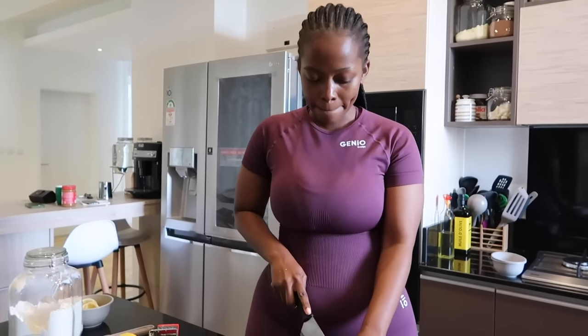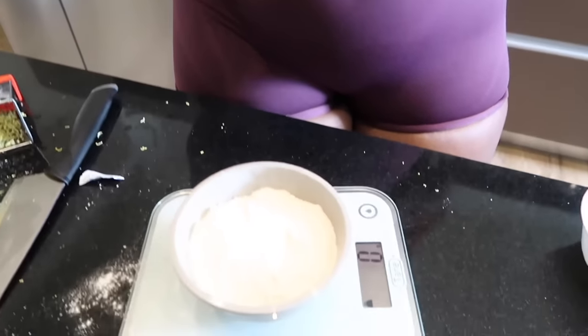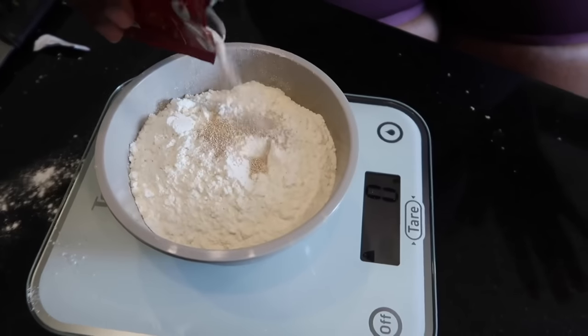The next step is mixing the yeast with the flour. I'm using about 7 grams of yeast — you can estimate, it's not a big deal. But since I want to be fancy, I'll use a scale.